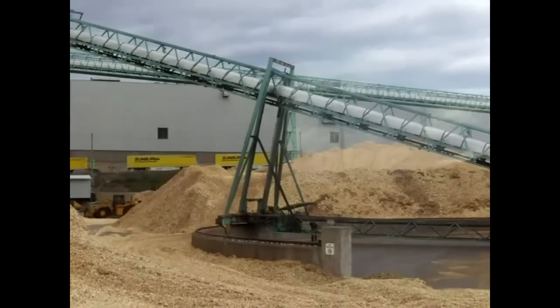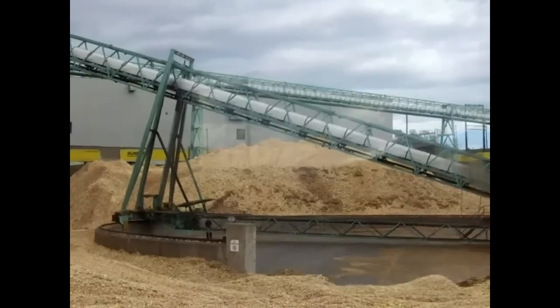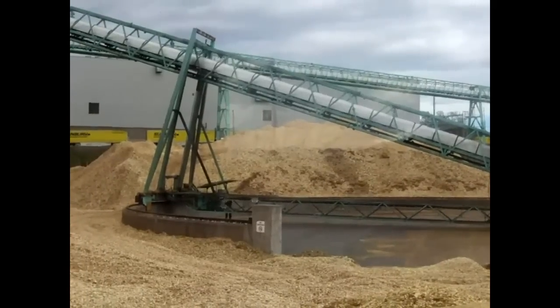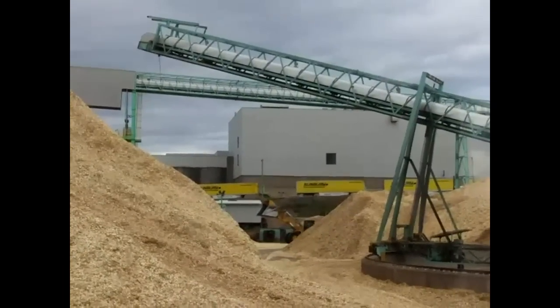The stacker traverses on a one-rail system to reposition to get to any particular stack of chips that corresponds to the barcode that has just been scanned.